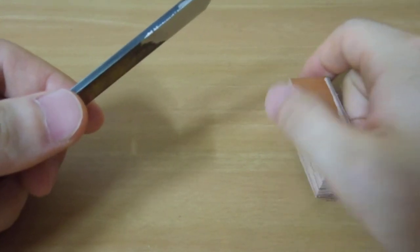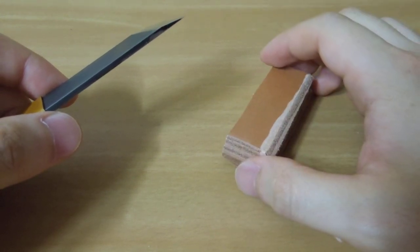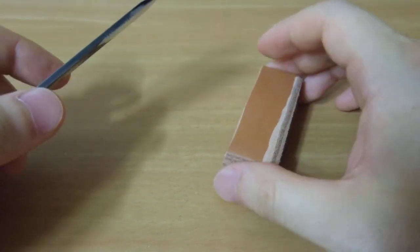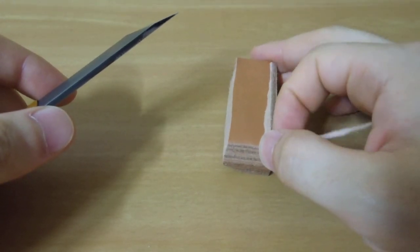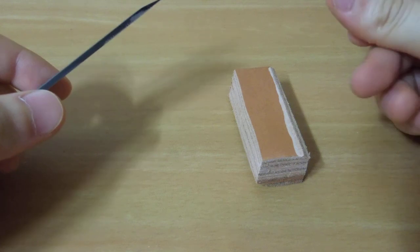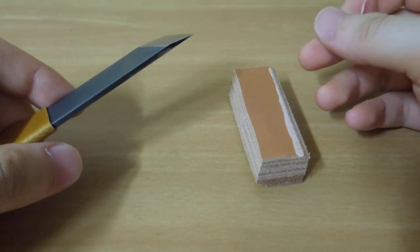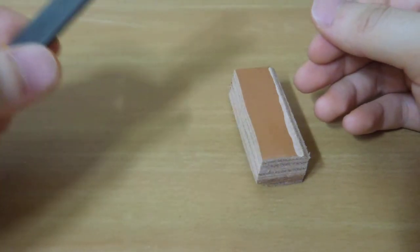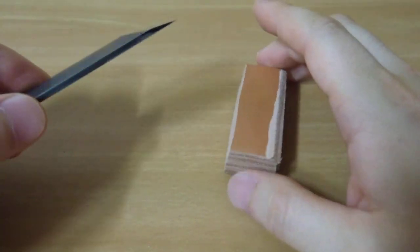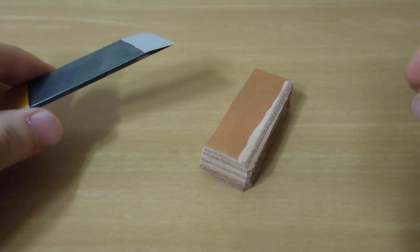I had an experience a long time ago with high speed steel — I don't think it was M2, it was a different kind of high speed steel. It was so hard that I could not sharpen it with any of the equipment I had. Back then I had sandpapers and Japanese water stones, but they didn't work for that specific high speed steel — that steel just glazed the stones and wouldn't sharpen. Now in this case, it's M2 high speed steel and it sharpens great, just fine with a Japanese water stone.